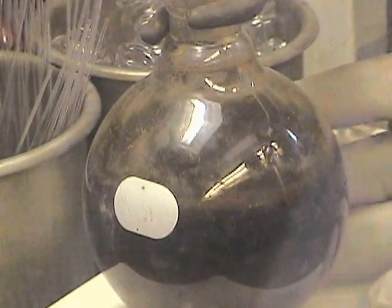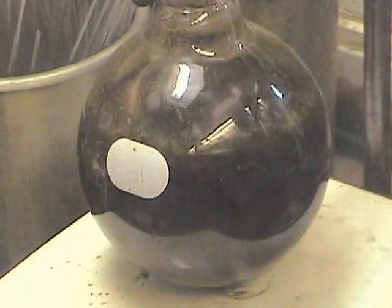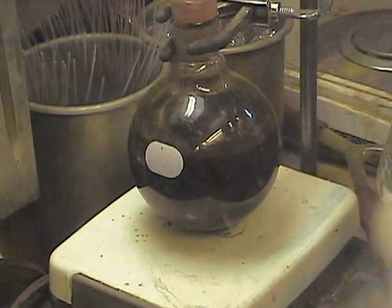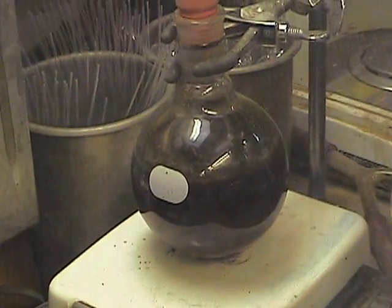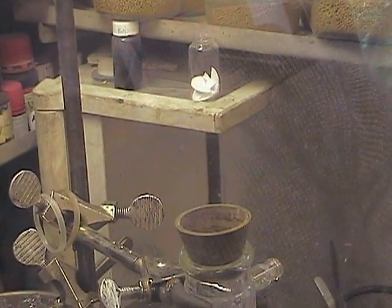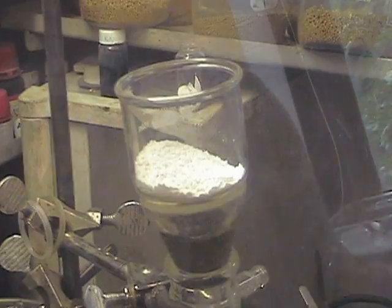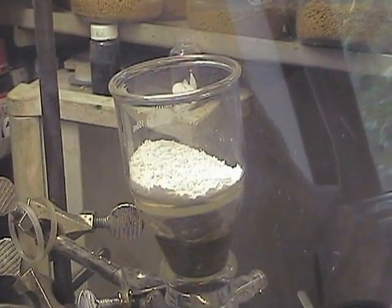After five hours of stirring, this is how the Molybdenum Tris-Anilide prep tends to look — it takes on a brown color. We'll stir it for about five hours, and then we're going to filter it through Celite, and then dry the filtrate.